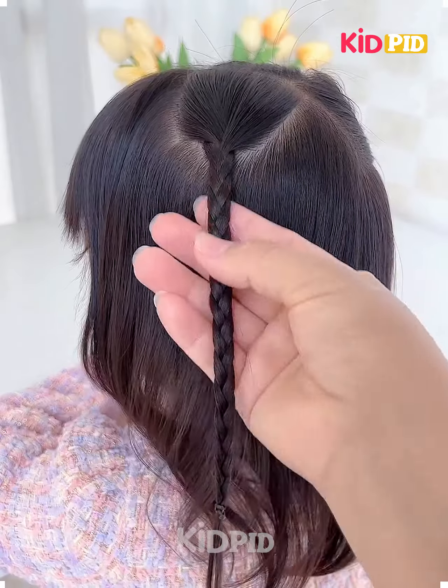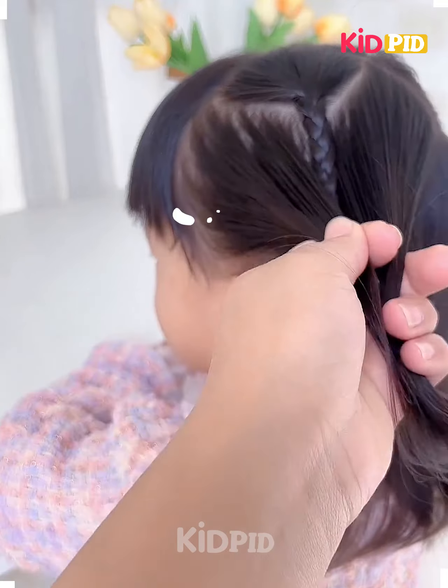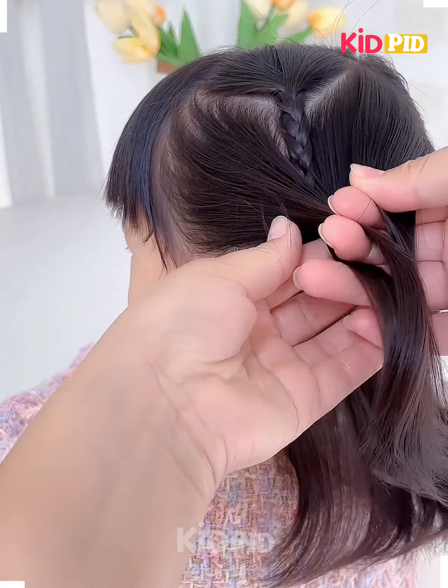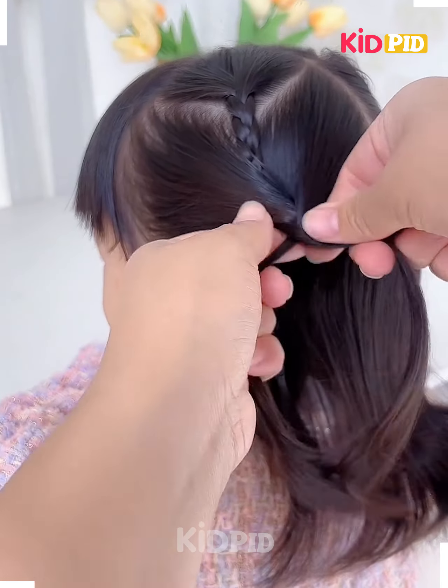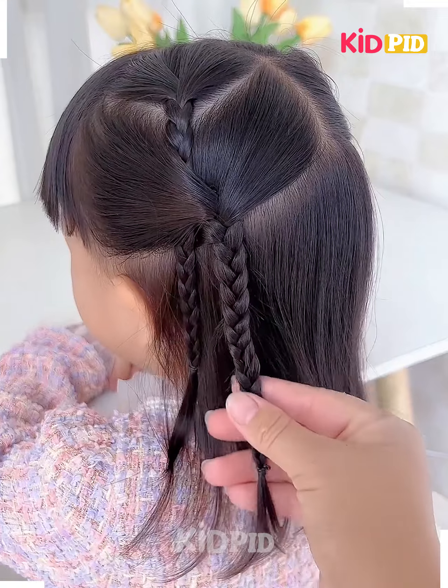Hello everyone, welcome back to our Facebook page. Tie the hairs on the sides like this and make the plaits. Now take the hairs from the sides and join it over the plaits like this, then again make the plaits to fix the hairs totally. Now tie the plaits on another section of the hairs. Watch the video very carefully how we are fixing the hairs — and it's ready.